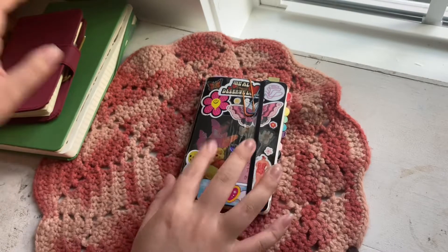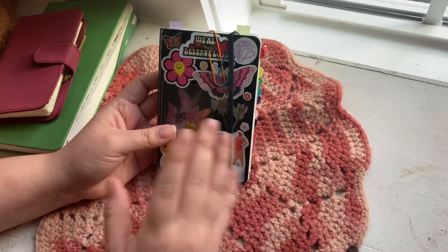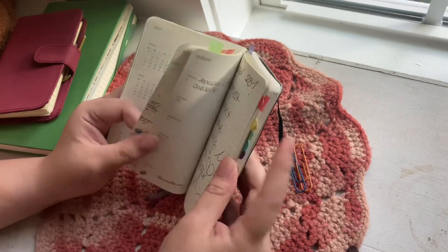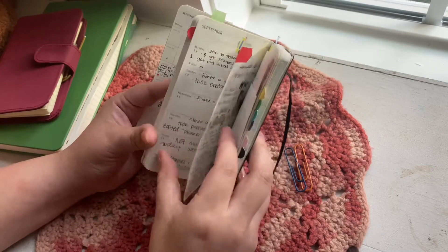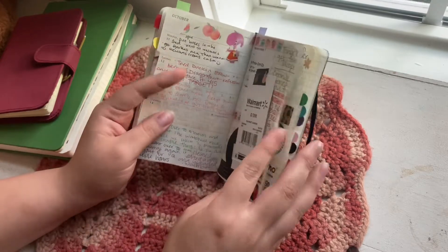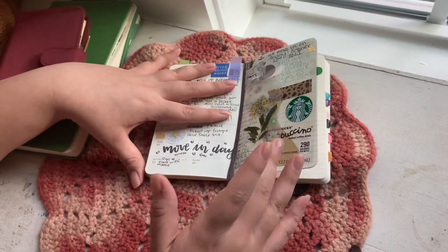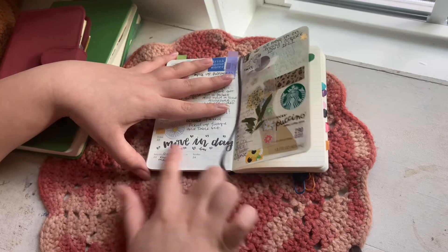Let me first talk about this — it's a Moleskine weekly planner, but I don't really plan too much. I mainly just write daily little bullet points for my day, and sometimes appointments and stuff, but mainly just little bullet points from that day.